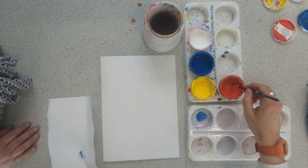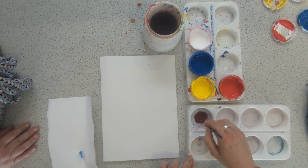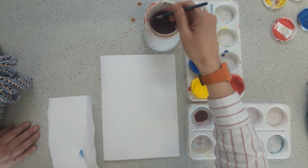Then I'm going to take, hopefully, an equal part of red and mix that in to get this burgundy colour. Wash my brush again so I don't contaminate it with my other colour.